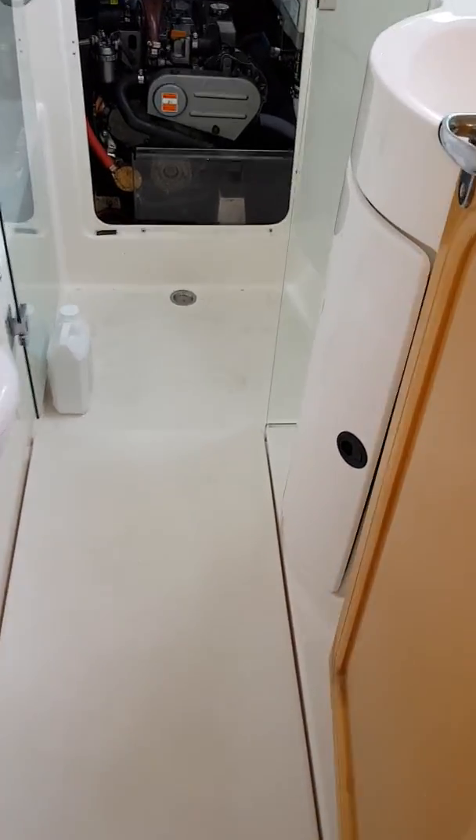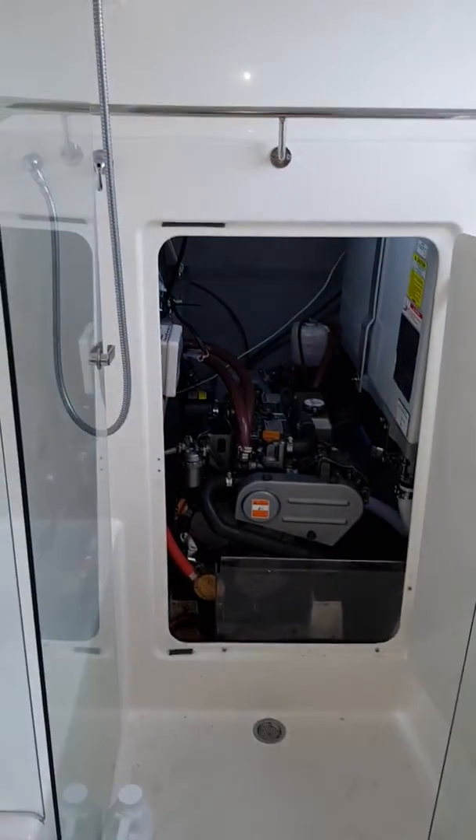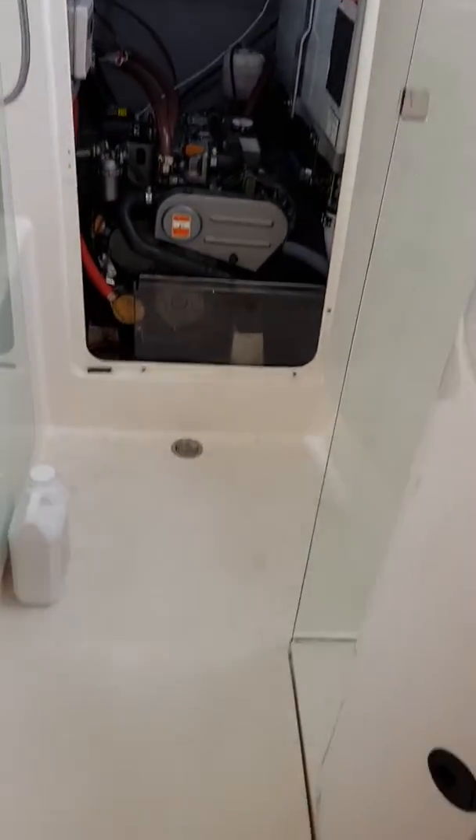Here we are aboard Orla, Mike's Seawind 1160, with a very brief quick demonstration of a 12 volt Rain Man installation.